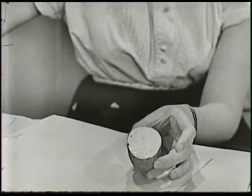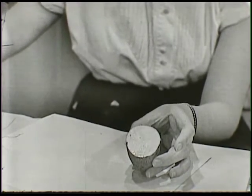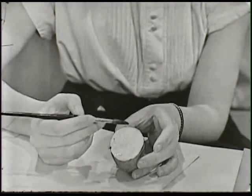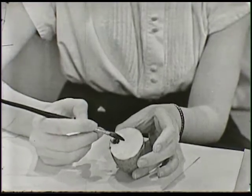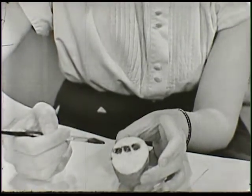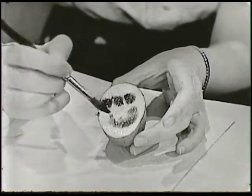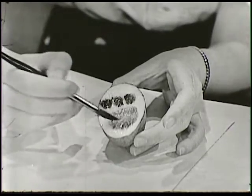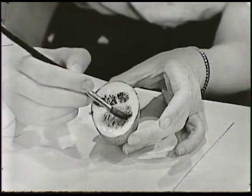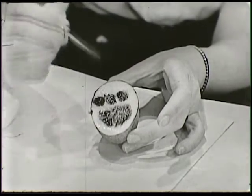We can draw a pattern - draw whatever it is we want to print - as an outline right on the potato. What should we draw? Well, what about a paw? A paw has some toes on it. Let's have this paw have three toes, and beneath the toes on a paw is the heel or pad that comes down behind it. So with a crayon, paint, or even a pencil, you can outline whatever you want to cut out, right here on the half of the potato.